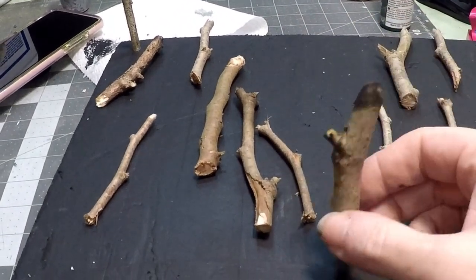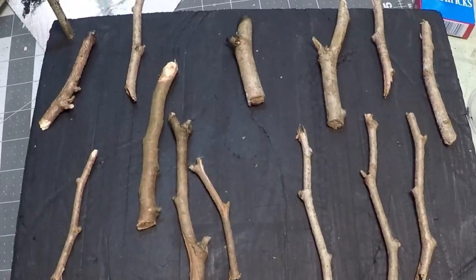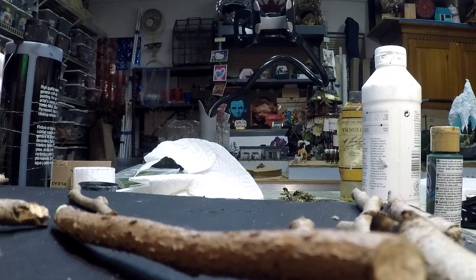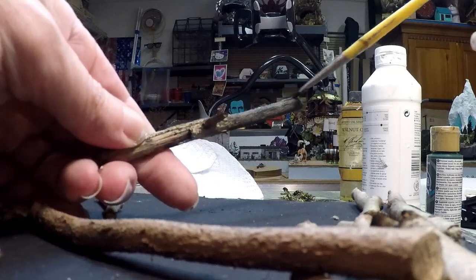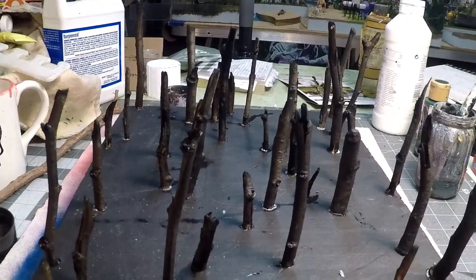I've got some sticks from the yard. I looked online at pictures of burnt forest and found one that worked for the supplies I already had. I tried burning these to see what they look like, but fire hazard — danger, danger — so I went ahead and tried with some black paint. I first did watered-down but eventually just used full black acrylic right onto them.